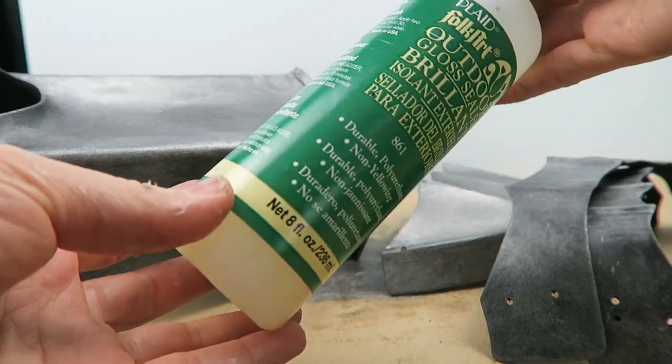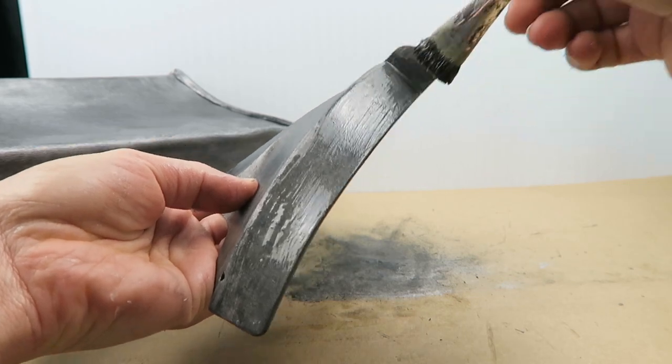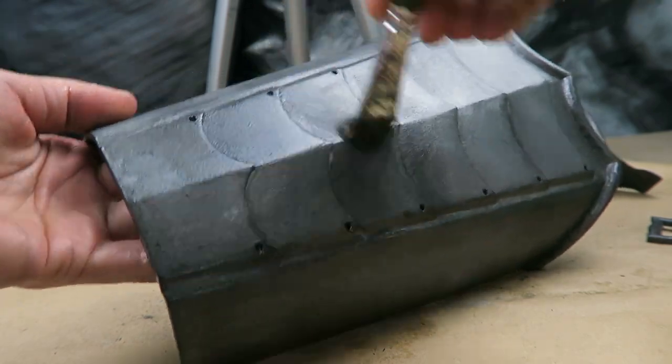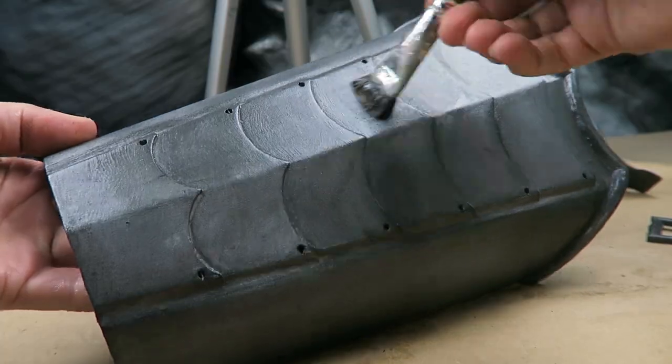I'm going to use the outdoor sealer as always. I'm using a softer brush for this as opposed to the not-so-nice brush that works well for adding all the textures. If you start going over areas that have already started drying, you're going to end up pulling it up and most likely pulling the paint up with it. There comes a point when you just have to stop and let it dry once that starts.